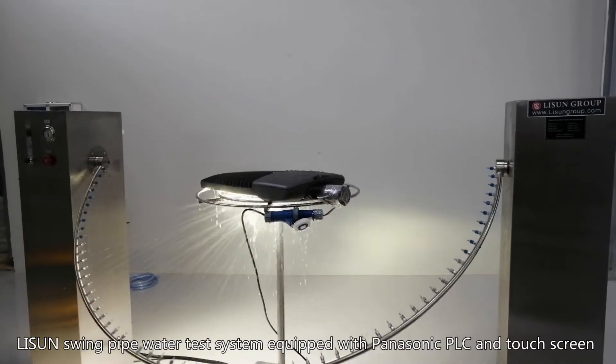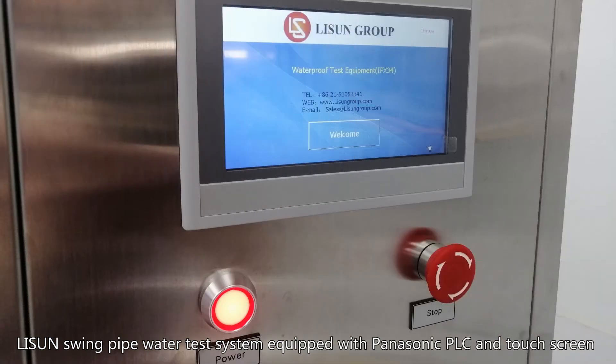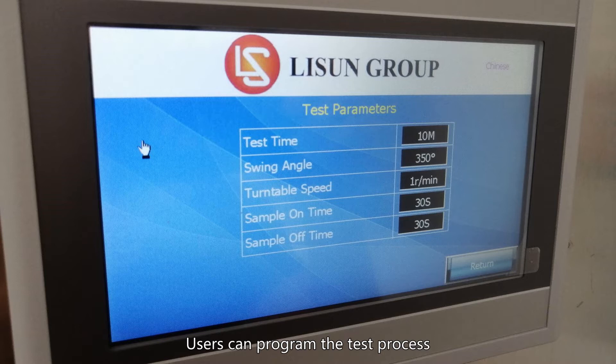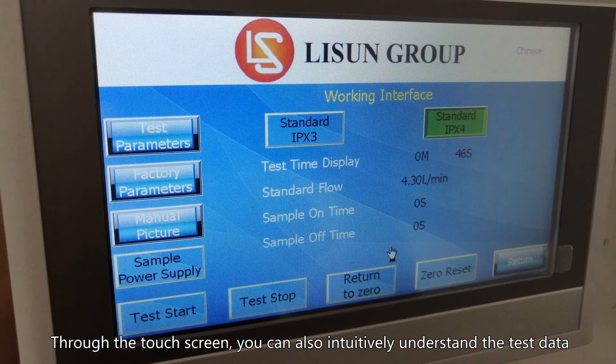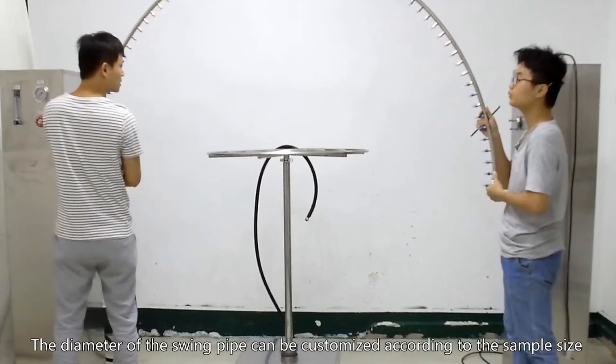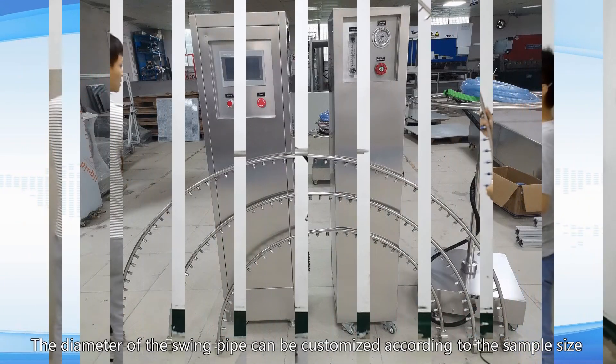The Lesson swing pipe water test system is equipped with a Panasonic PLC and touchscreen. Users can program the test process through the touchscreen and intuitively understand the test data.